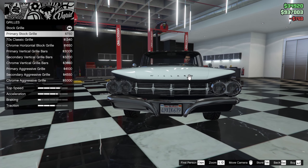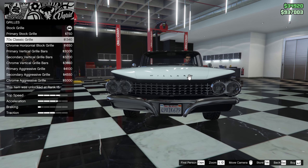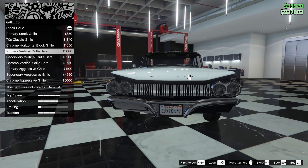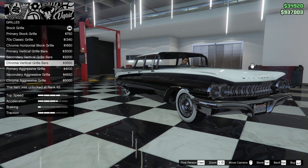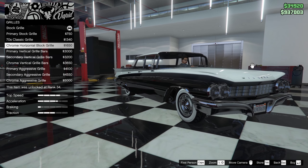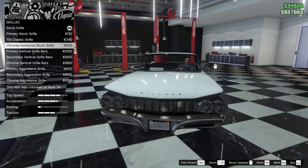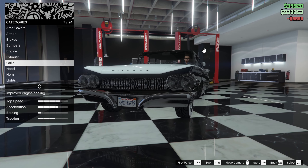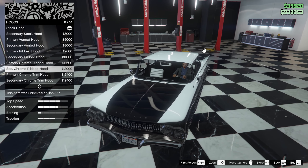Engine is maxed out. For exhaust we can have side exhausts — we'll go with the chrome tip exhaust. Now we have grills: primary stock grill, 70s classic grill, chrome horizontal block grill, primary vertical grill bars, vertical grill bars, and aggressive grill. I'll go with the horizontal block grill or the vertical grill bars — I think the vertical grill bars look quite good.